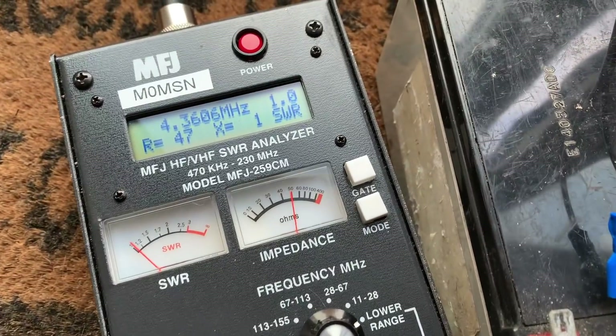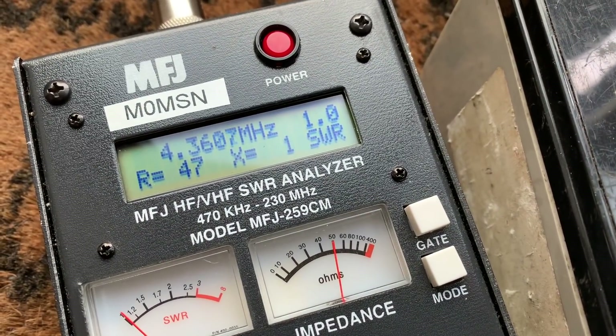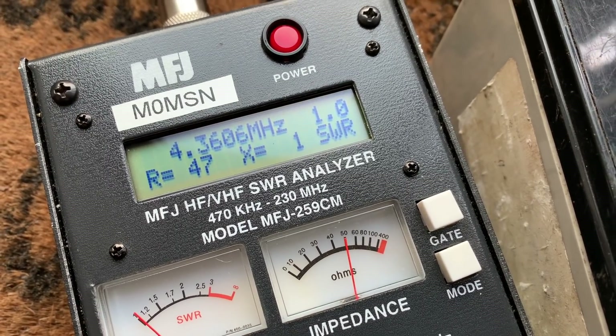As I suspected, I can't get enough capacitance to get down to the 80 metre band — that's as low as I can get it. So I'm going to have to make it a 20-40 metre antenna.